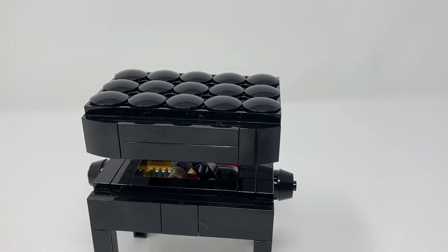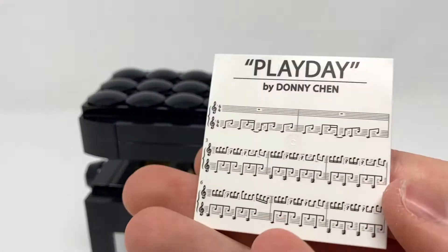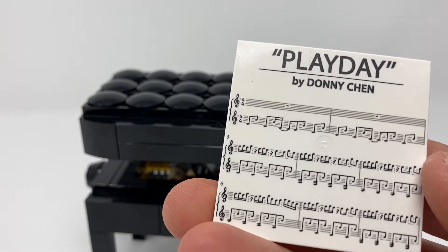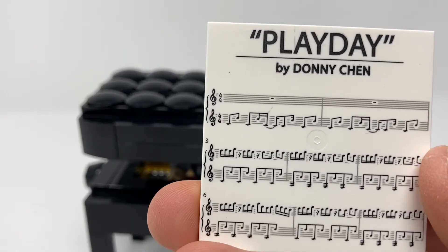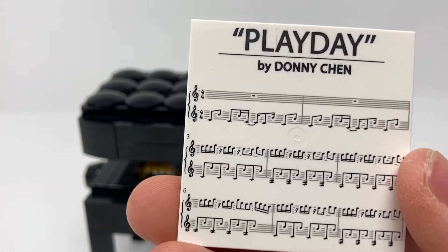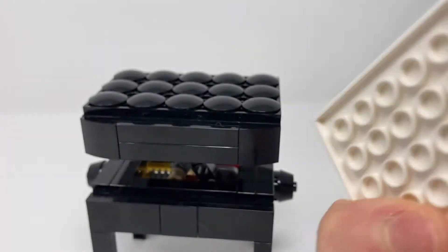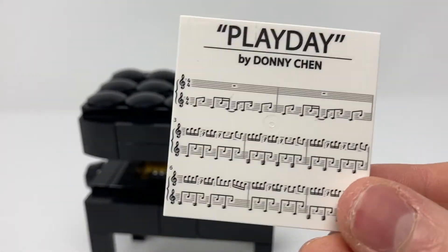Also included is this printed music sheet for Play Day by Donny Chen, who is the fan designer of this set. So that's very nice that he got his own music put in as a massive printed tile.